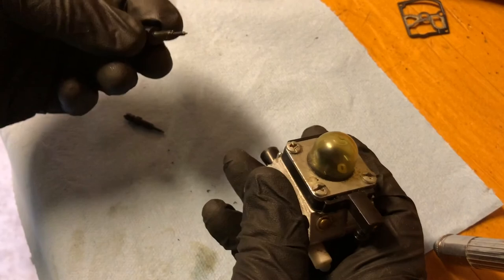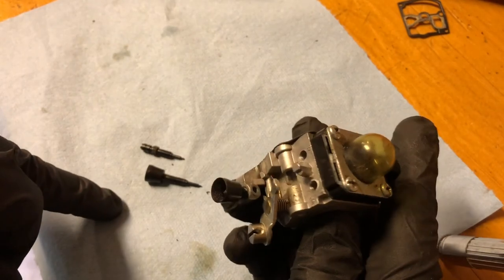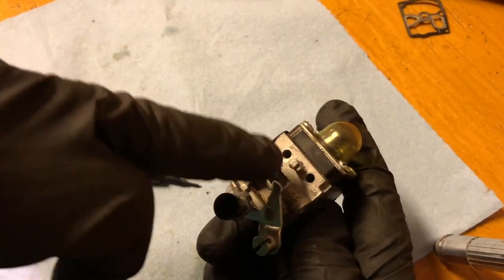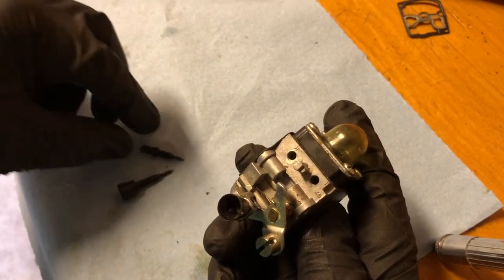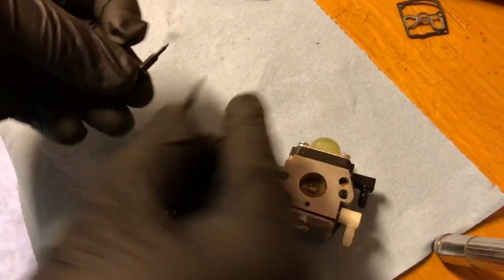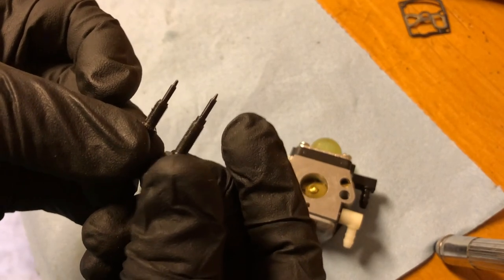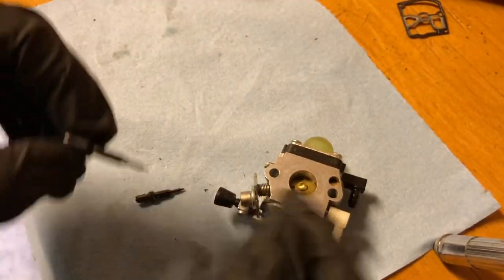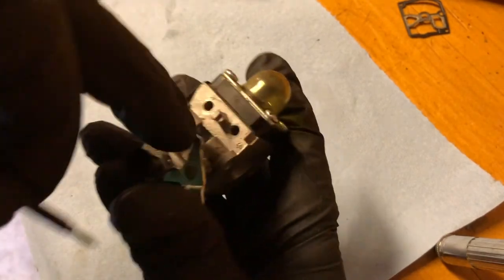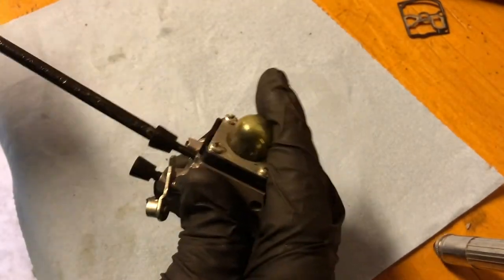Last but not least is the needles and reassembly of the needles. I like to take the high speed and low speed needle out when I do a thorough clean because I like to spray solvent through these jets to make sure there's no blockages or plugging. The low speed needle is longer than the high speed needle. So I know that this here is the low speed and goes in the hole marked L, and this here is the high speed and goes in the hole marked H. The way I remember that is L for long, also low. So I spin those in accordingly.